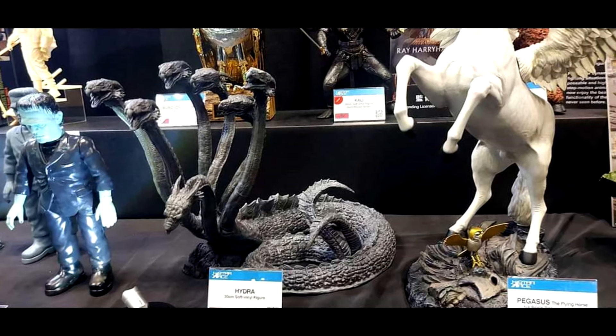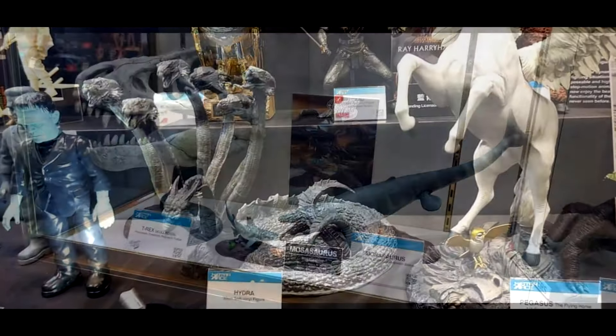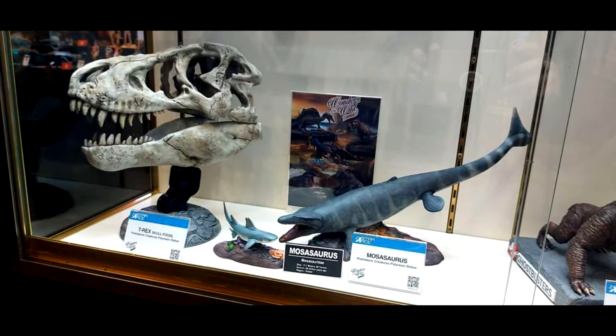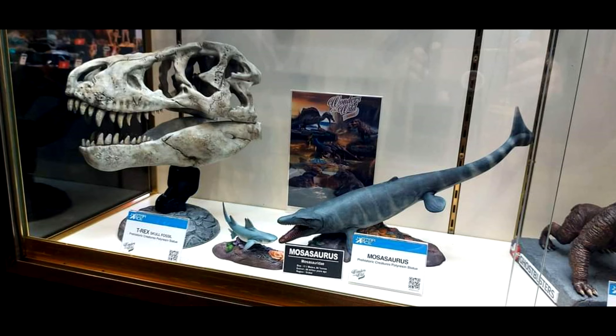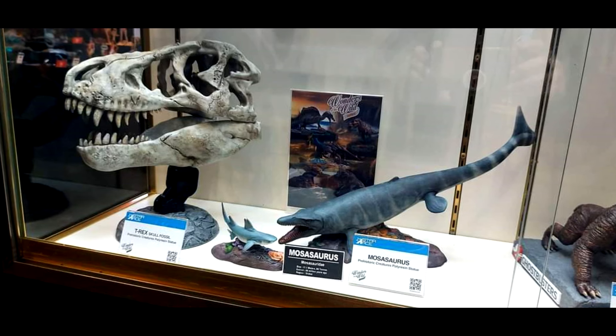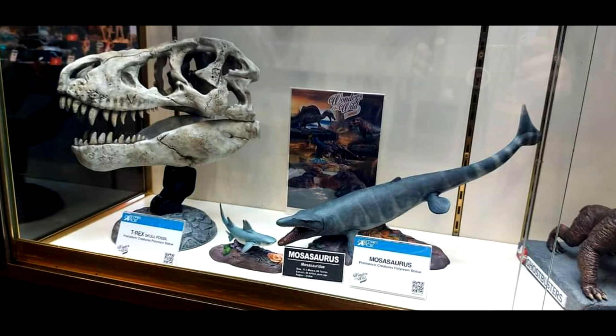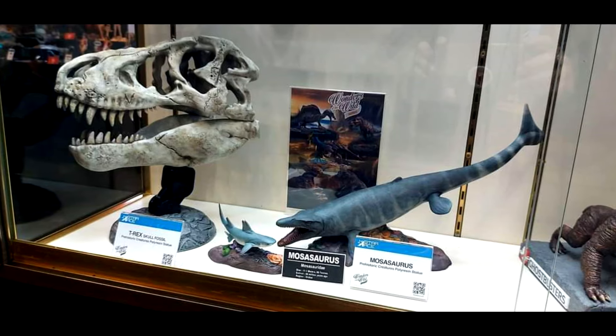We also have a look at the Mosasaurus that they unveiled recently, plus a T-Rex skull. The T-Rex skull looks so nice — when it comes to Tyrannosaurus skull models that look that good, they are very few and far between.